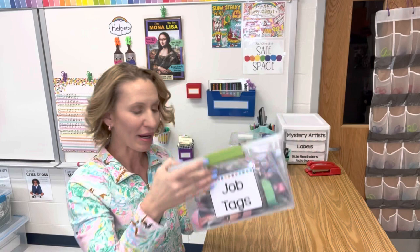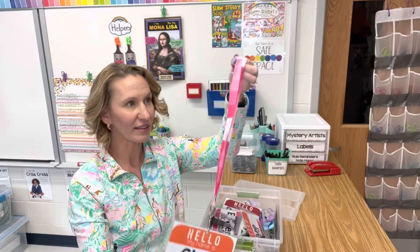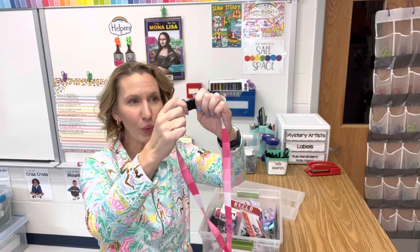This is the little bin that I keep my job tags inside of. These are laminated name tags that give the job title on them. They're on a little lanyard that I got from Oriental Trading — I'll link that below if they still have these available. They were called paint chips, and they have a removable seatbelt-style latch so that if it gets caught on something, students are safe.